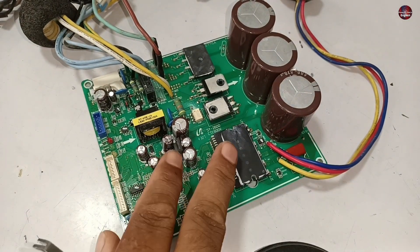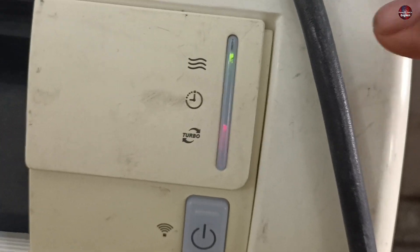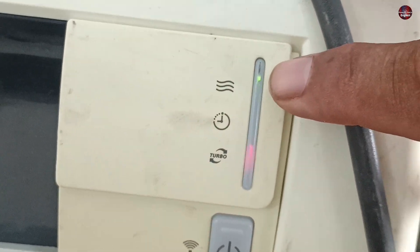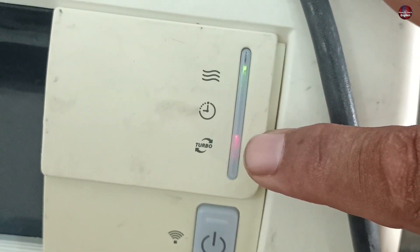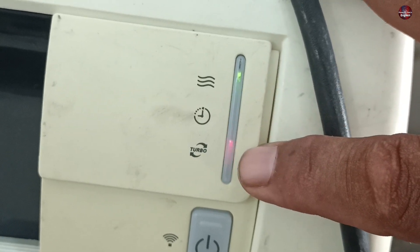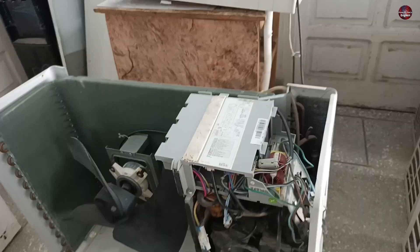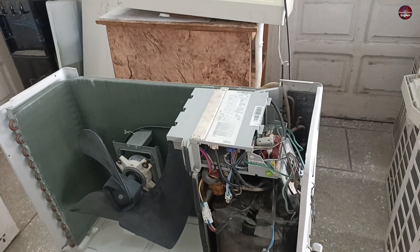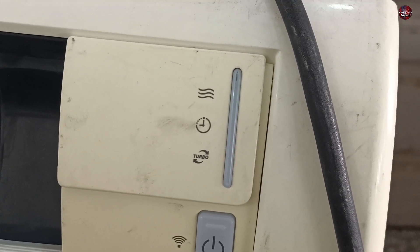I will fix this Samsung mini split air conditioner circuit board because two lights are blinking continuously on the indoor unit display. The green light is the operation light, and the red light blinking is the turbo indicating light. Both these lights are blinking together. If this situation happens, the indoor unit is trying to tell that the outdoor unit is problematic. These two lights will blink with the same pattern whatever the problem the unit is facing.